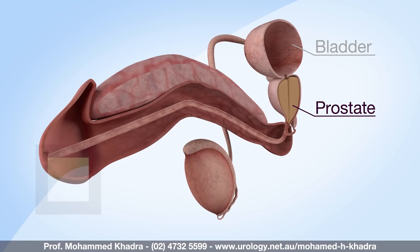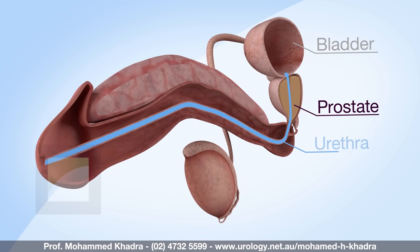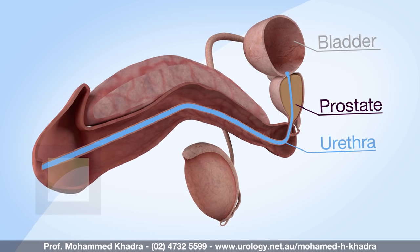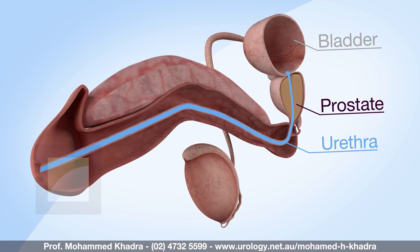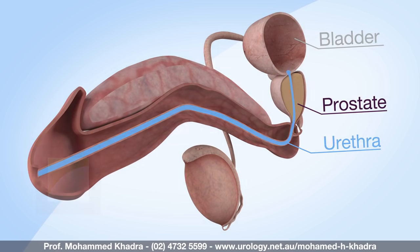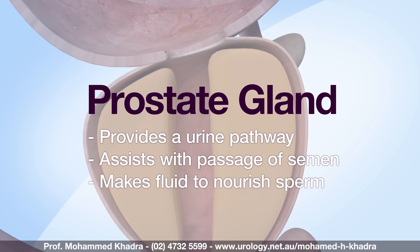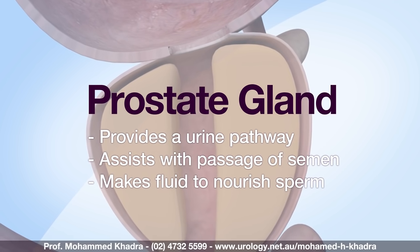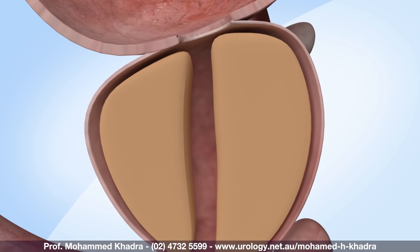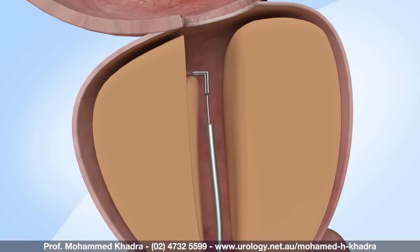The prostate is a walnut-sized gland that sits at the base of the bladder. The urethra, which is the tube you pass your water through, travels through the prostate from the tip of the penis to the bladder, and the prostate completely surrounds this tube. The prostate gland is only found in males. A transurethral resection of the prostate, or TURP, helps to reduce an enlarged prostate by removing the tissue blocking the natural urine flow.